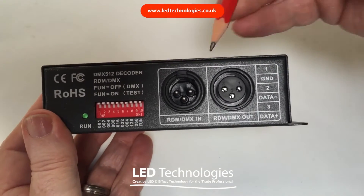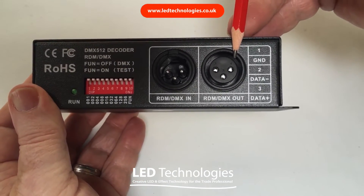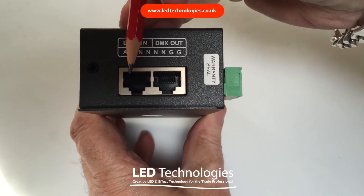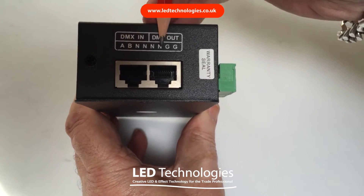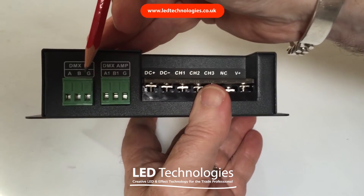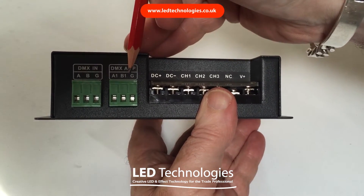As you can see on the rear panel, you have a DMX input on an XLR socket and an output. On the side of the panel we have an RJ45 connector for DMX in and DMX out. In addition to that, there's a hardwired DMX terminal block on the front panel for DMX in and DMX out.